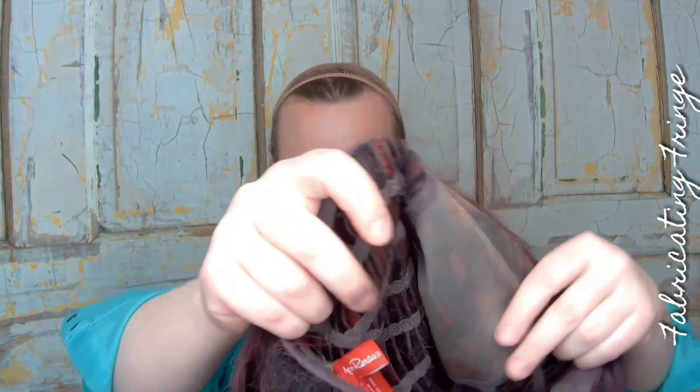Now I'm going to show you guys my old Zara. This Zara I actually steamed for the first time, so she has more of a straight look to her, but all in all I think that this Zara looks very pretty for the age of this wig.